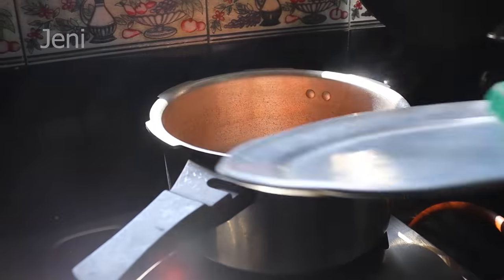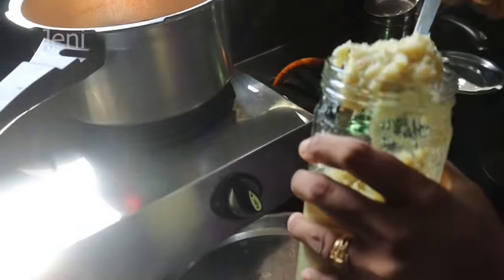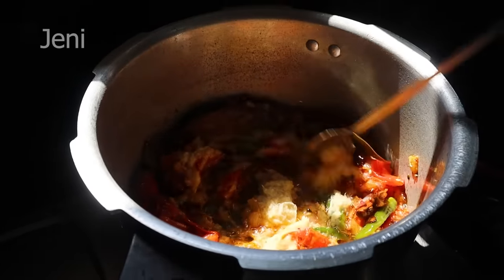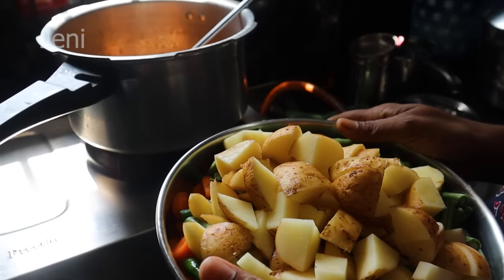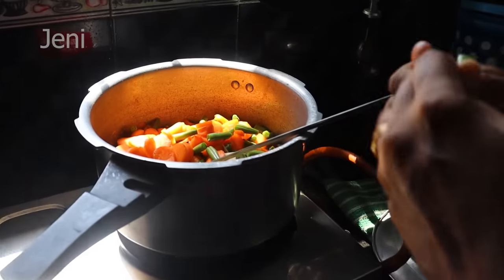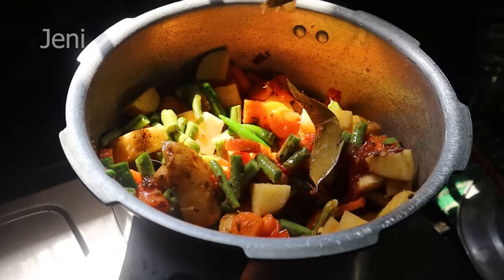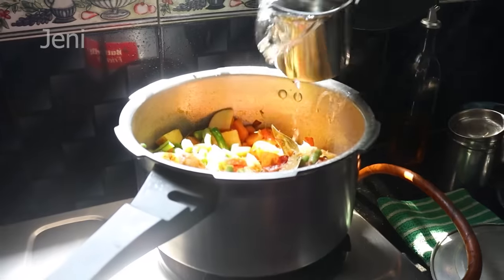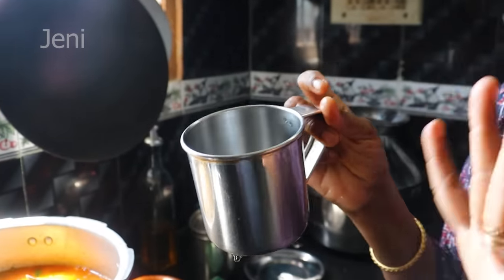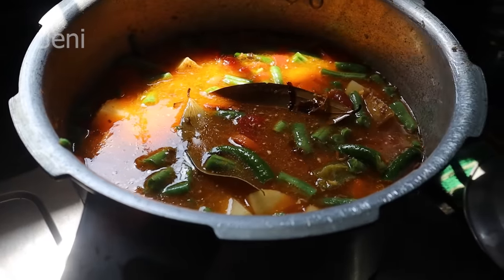Now let's put the pot on. Put it in a little bit, 2 spoons. Please don't need a bit of butter. Let's turn it over. I'm pouring a piece of that. Now, the sauce is ready. I am going to make it a sauce. This is the sauce.